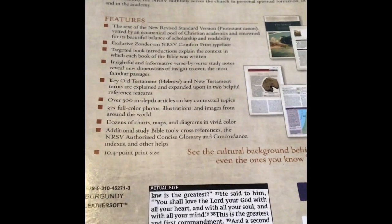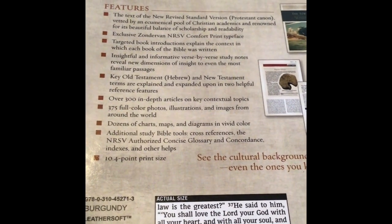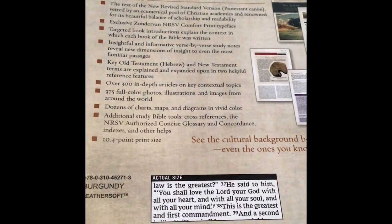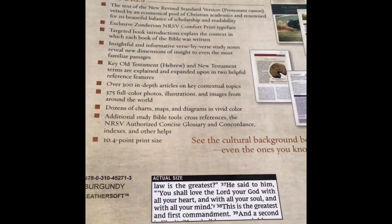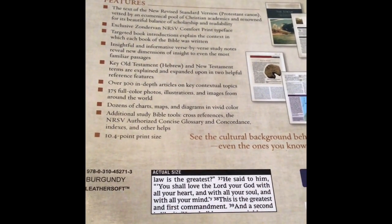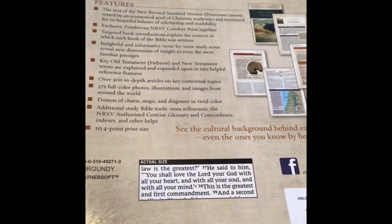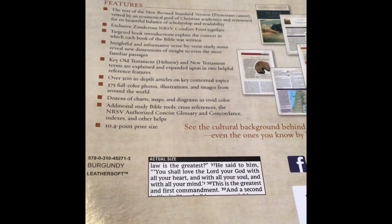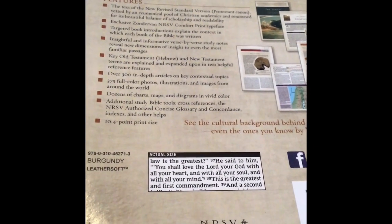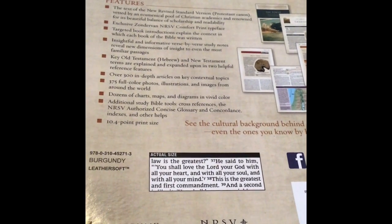So you can see here just some of the features. It has Zondervan's Comfort Print for the NRSV. There's targeted book introductions, verse-by-verse study notes. There's key Old Testament Hebrew and New Testament terms explained and expanded upon with two reference features. There's over 300 in-depth articles on key contextual topics. There's 375 full-color photos, illustrations, and images from around the world. Dozens of charts, maps, and diagrams in vivid color. And there's also cross-references, glossary, concordance, indexes, and other helps. It's a nice font size of 10.4.